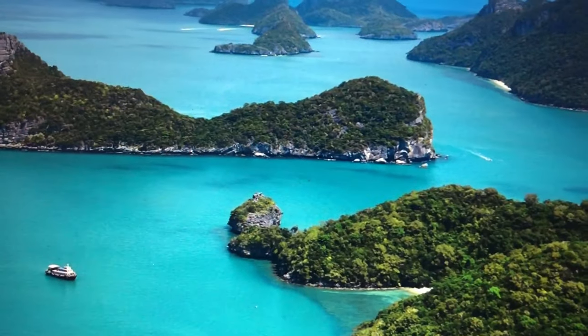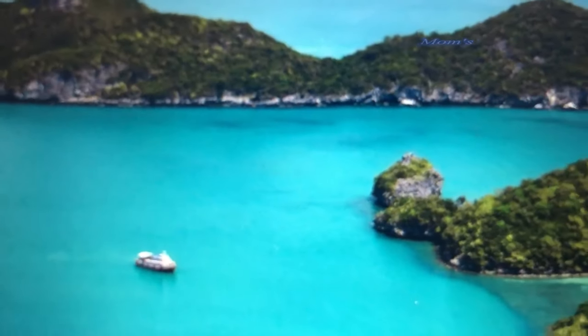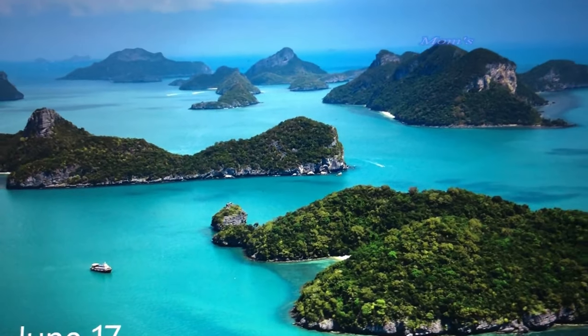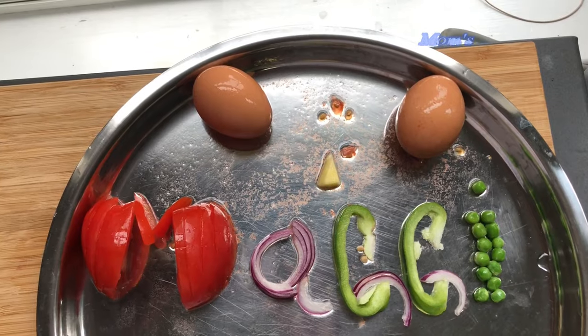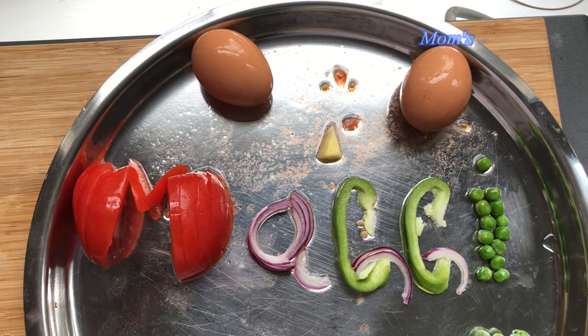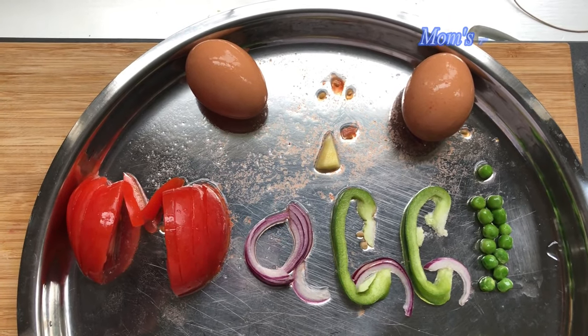Hello friends, welcome back to my channel MWC LRMD. In this evening vlog, we have a massive meal for dinner.